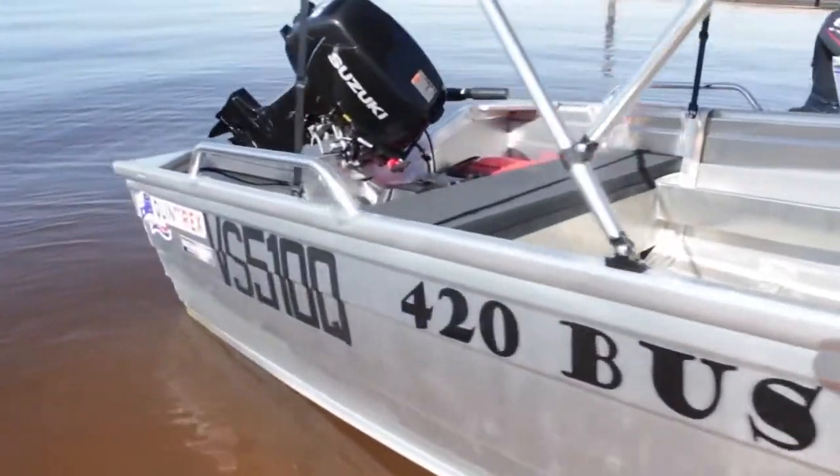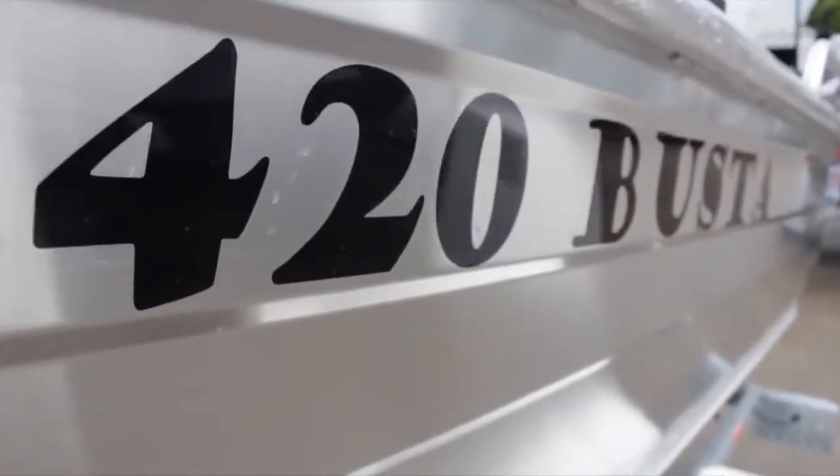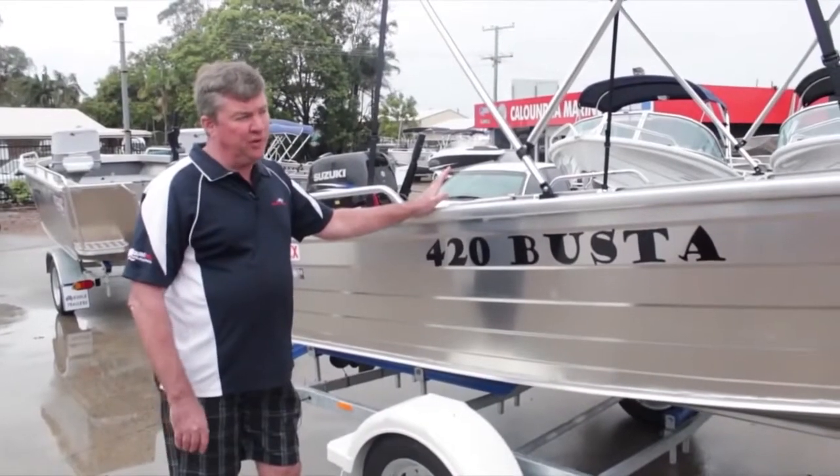Hi, I'm Steve from Caloundra Marine. I'm going to be showing you our 420 Buster, which is our biggest seller and also Quintrex's biggest seller. This particular model is what we call our Caloundra Marine Pro Pack, and I'll show you a few features of the boat and of our Pro Pack.